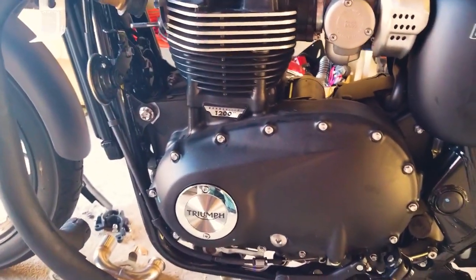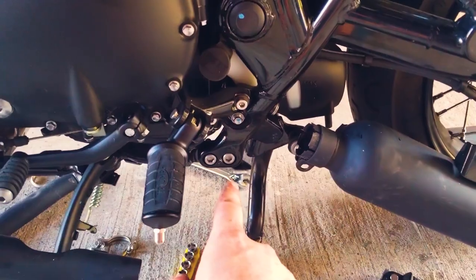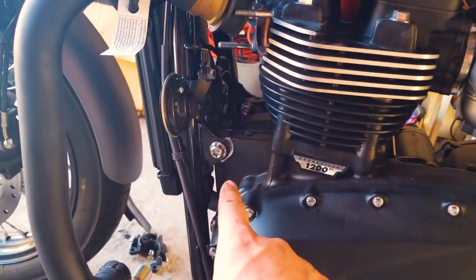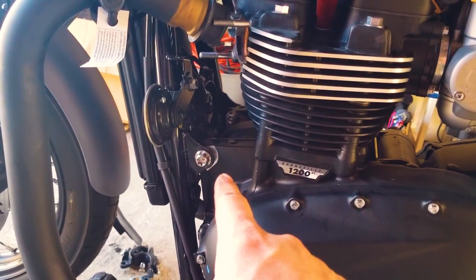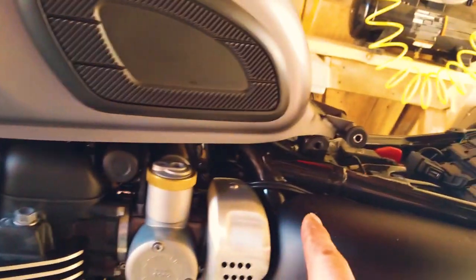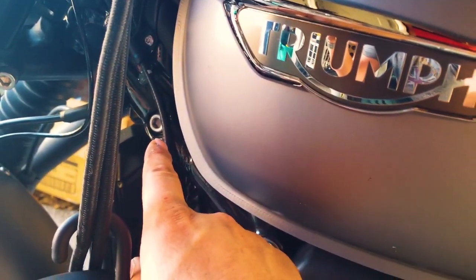Now that means you've got some bolts to deal with. You've got the two back here that you can just see, and these are fairly easy to get to — you just move the kickstand out of the way. But then you've got this engine bolt right here, and that is an SOB. And unfortunately you've got another bolt up here, and I've taken the tank off of its mount just to be able to get to that thing. This is a proper job.